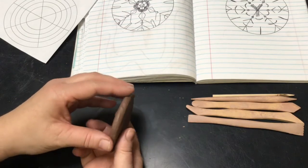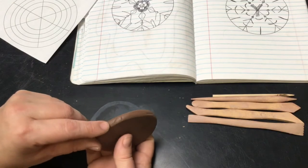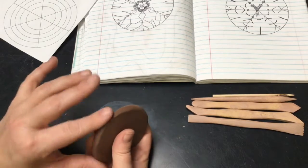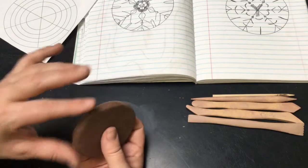Now double check and make sure that your edges are smooth. You can see how there are a couple little wrinkles here — that's not a big deal, it happens when you stretch clay. Just take your finger and roll over it to smooth out those wrinkles and make them go away.